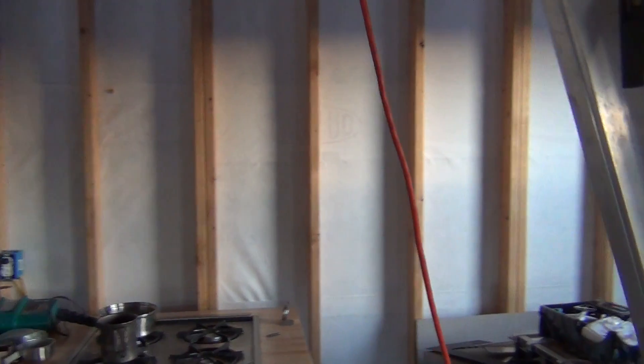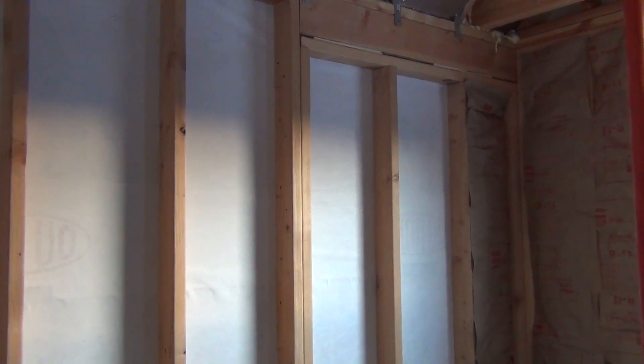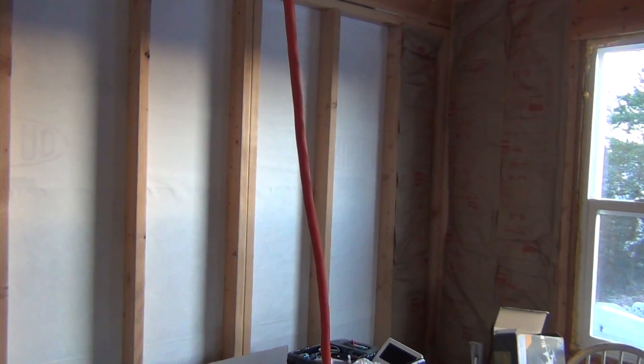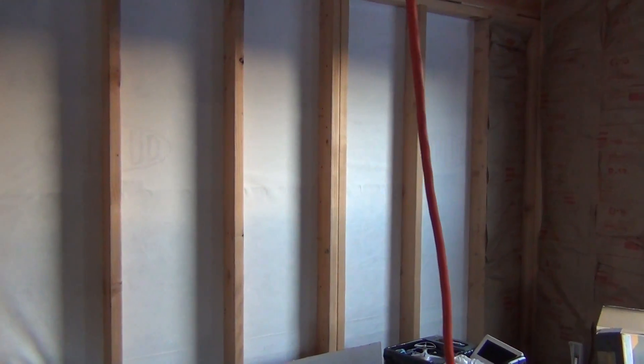I'll see how much more insulation I can do. I may leave this section open right there to put a doorway in — I'm going to frame in a doorway just in case we want to add another room onto this, trying to think ahead to what we might need in the future. Shouldn't take too long to do it now, so that's pretty much it.